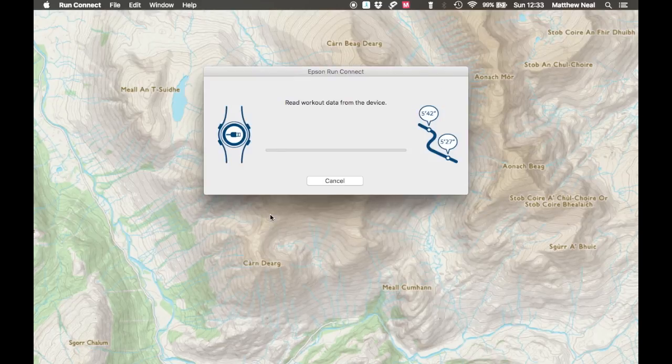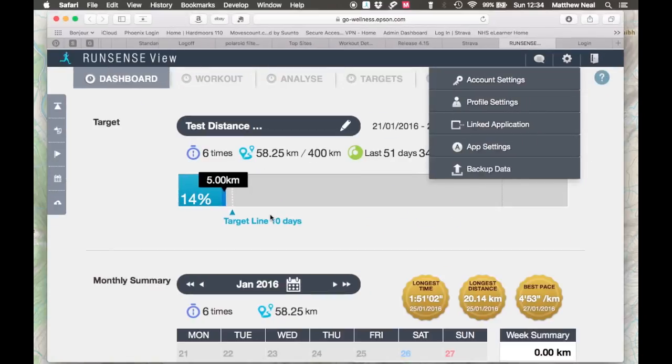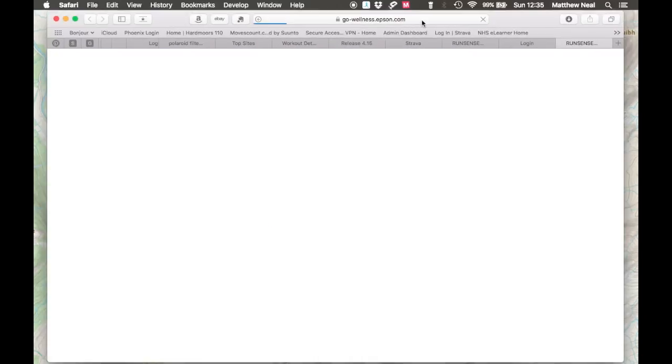It gets going and updates very quickly. Once it's updated, it opens up the website with the RunSense view page and all your data appears there. Simple.